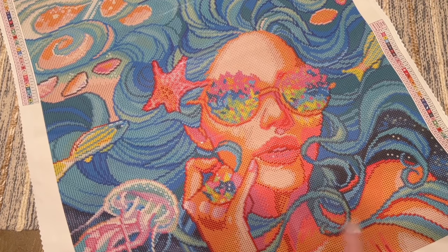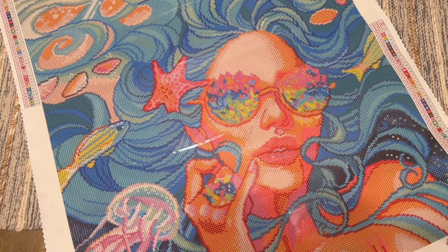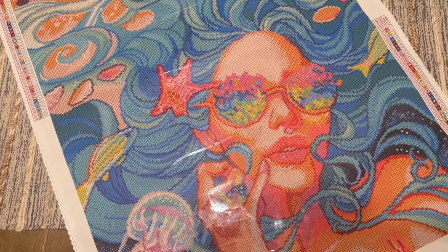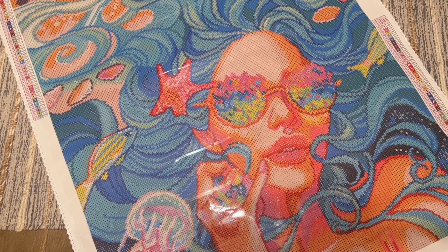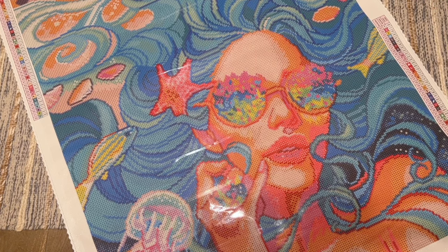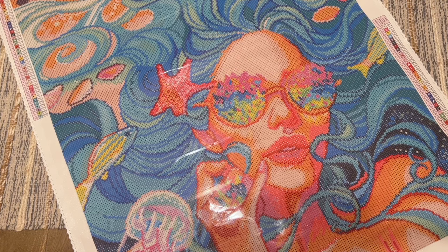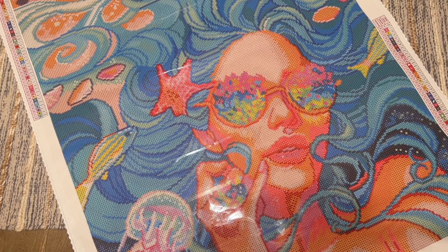Quick recap: the name of this one is 'Somewhere Over the Rainbow' by Maria Avagnale. It has round drills, comes with four ABs, two fairy dusts, and has 52 colors in total. This along with the other new releases are going to be coming out this Friday, November 24th, 7 a.m. Pacific, 10 a.m. Eastern — that's the general release time. Diamond tier gets an extra early release beginning at 9 p.m. Pacific on Thursday November 23rd, which is midnight Eastern. I'm going to be doing a countdown live again with my friends Lindsay and Jacqueline here on my channel, starting about two hours before that Diamond release time — feel free to come hang out.